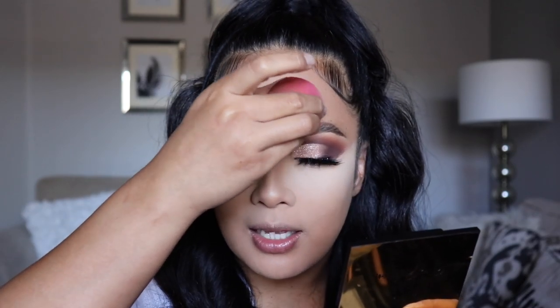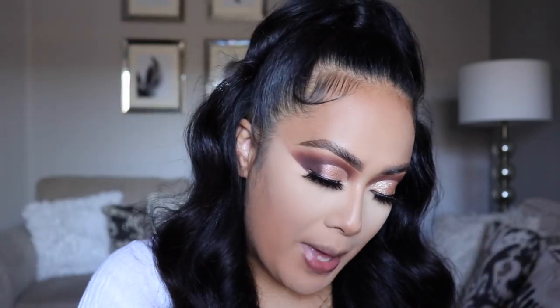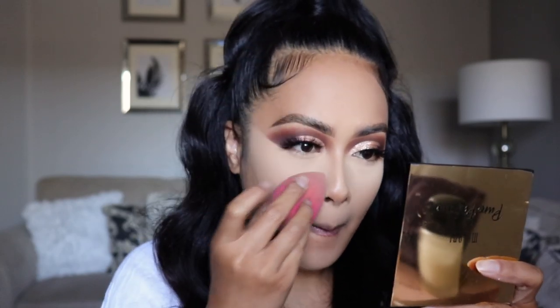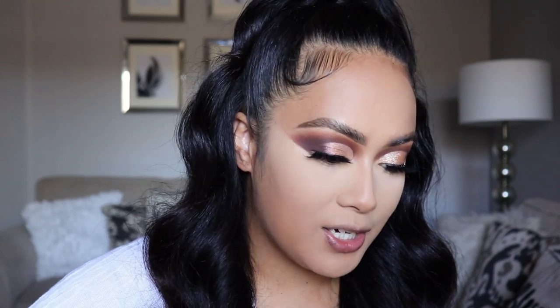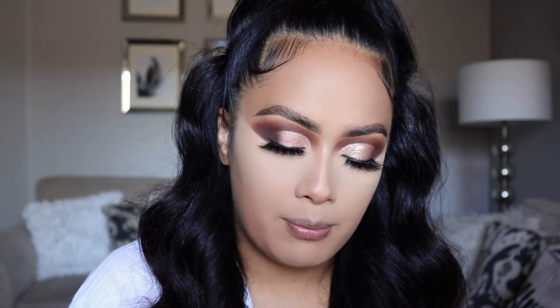The only thing is I feel like the scent is a little grandma-ish — it smells like something your grandma would have used back in the day. But it's okay; as long as the product works, the smell doesn't really matter. Now that our face is set, that is not moving anytime soon. I am in desperate need of some bronzer. For today's bronzer, I'm going to use this Milani Bronzer in Suntan — it's a silky matte bronzer.